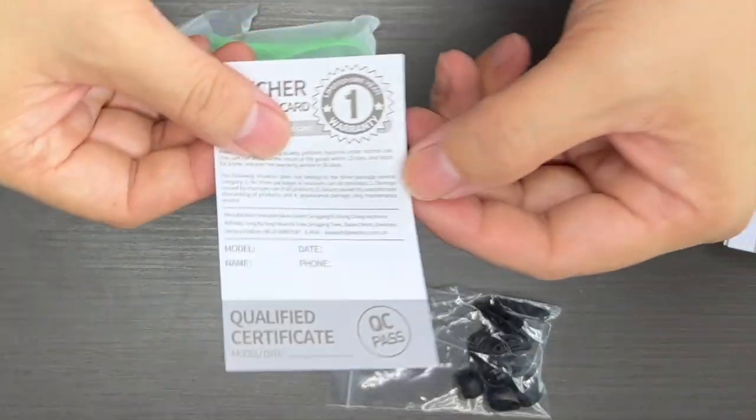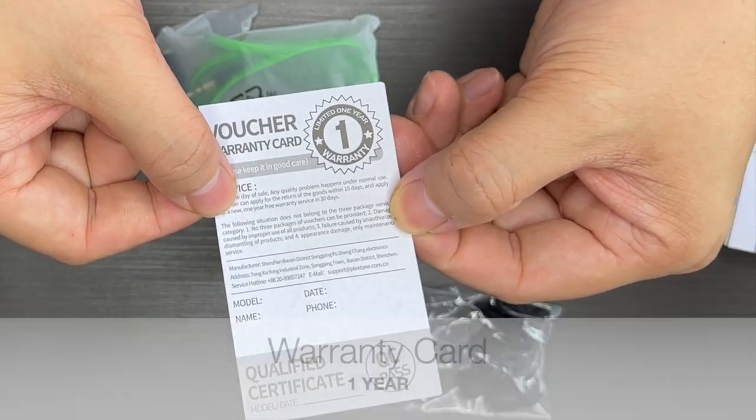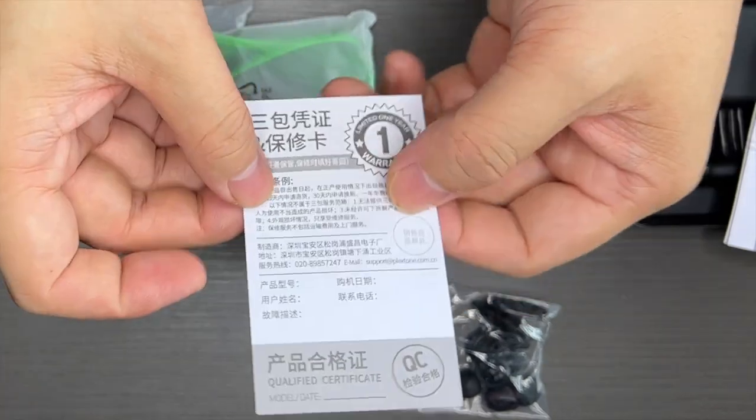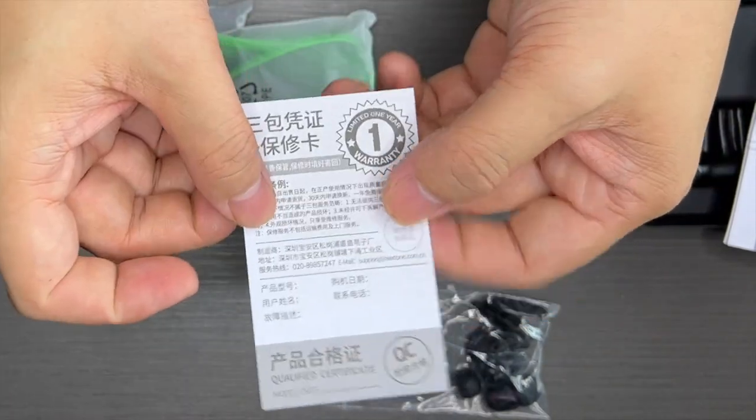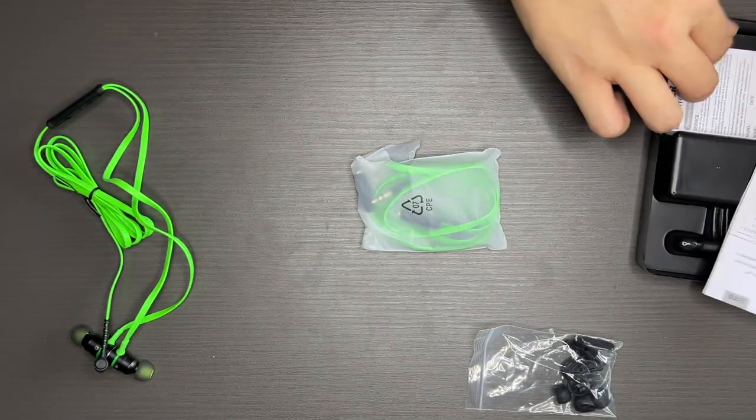You have instruction manuals in multiple different languages. And again, like all Plextone products, they will give you a warranty card which is actually for one year. Just fill up your details here — the back is in Mandarin as well. Fill up your details, let Plextone know, and they will activate the warranty.